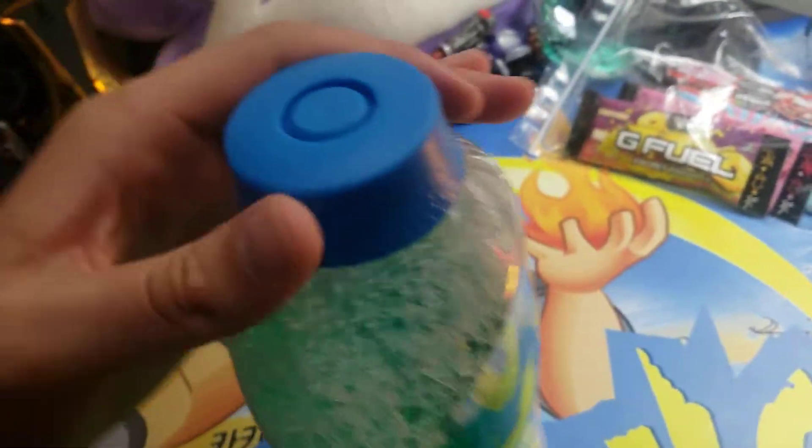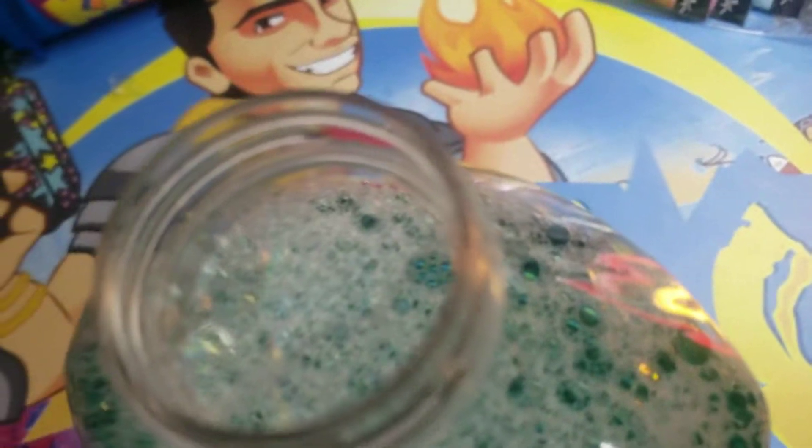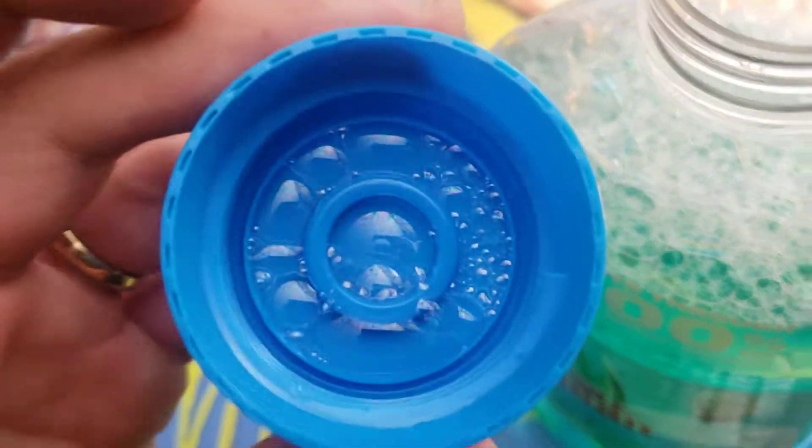Let's see if there's anything special with this cap — my wife would know but I'm not sure. Let's take it off. Nope, just a standard cap. Looks like this stuff's really bubbly. Once again, smells very good. Thanks for checking out the video. Have a great day.